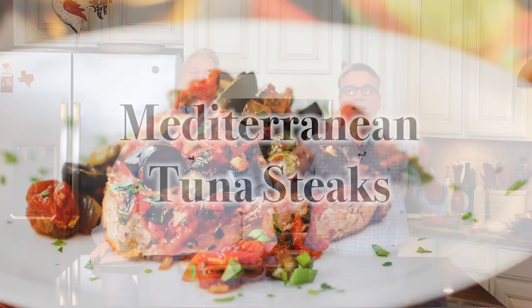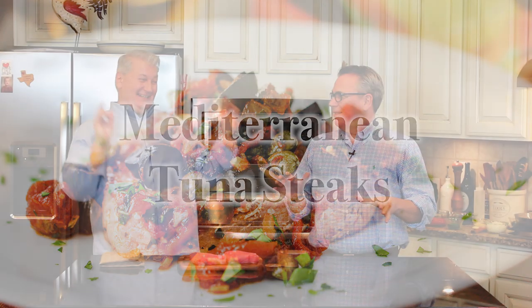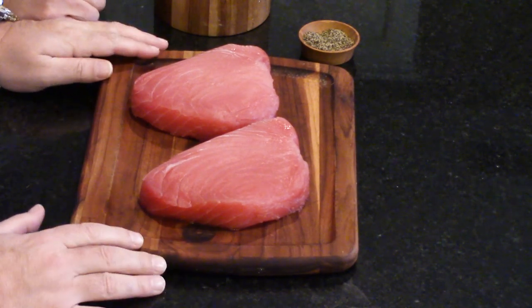We're doing our Mediterranean tuna steaks. Can we just talk about these pieces of meat? These look amazing — absolutely amazing.